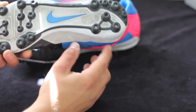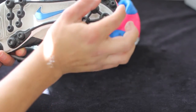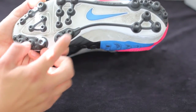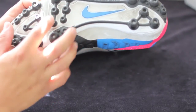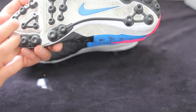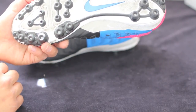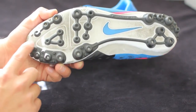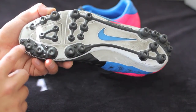You'll find four large ones in the back, and one of the medium ones in the middle. Then you'll find two smaller ones in the back, and six of the medium ones up in the front, and approximately seven of the smaller ones. Then you have these other little nubs that run around the outside, really just designed to give you a little bit more grip when pushing off.